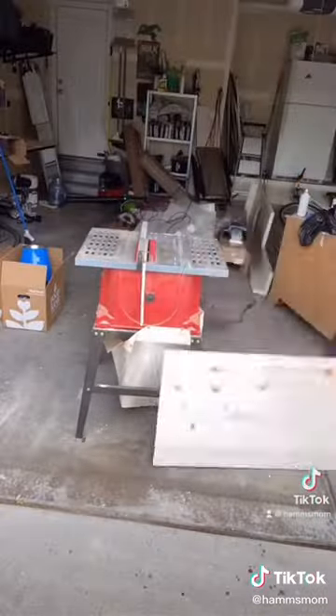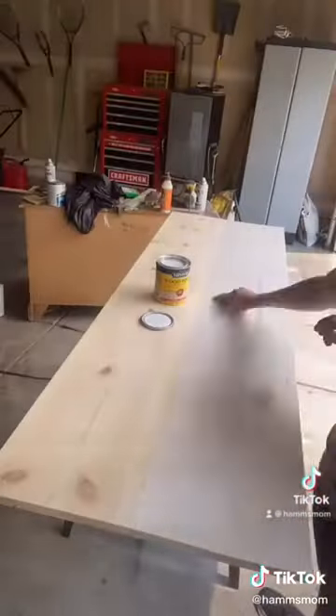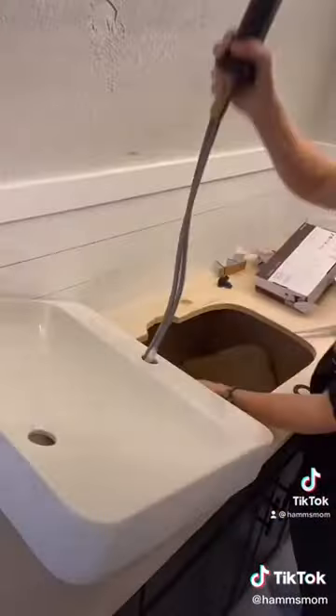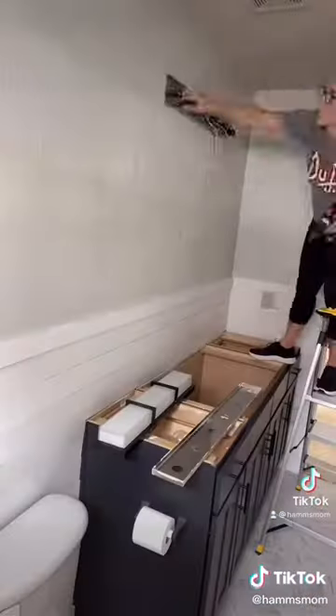I built the countertop using two 1x12 boards attached together. Then I sanded the boards really well, cut them to size, stained them, and sealed it in a waterproof sealant. I'm using a vessel sink, so I cut the hole and then added on the faucet and attached the plumbing.